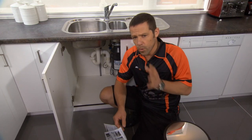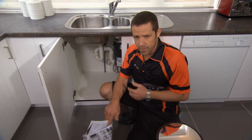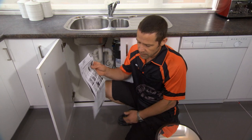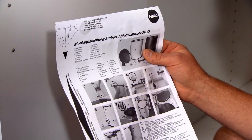One thing I will point out before I install this: you can actually install this on the left or the right-hand side of your cupboard. The first thing I need to do is take my instructions, because on the instructions is actually a template of where to drill our holes.